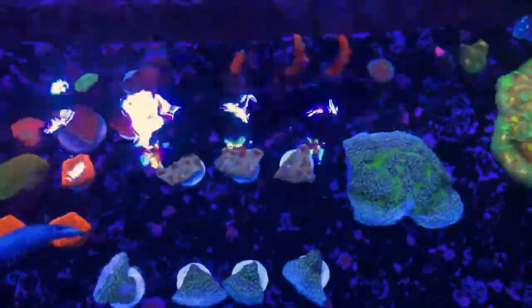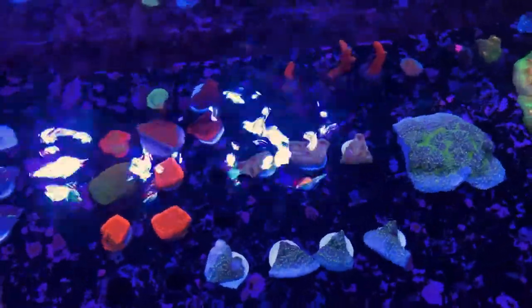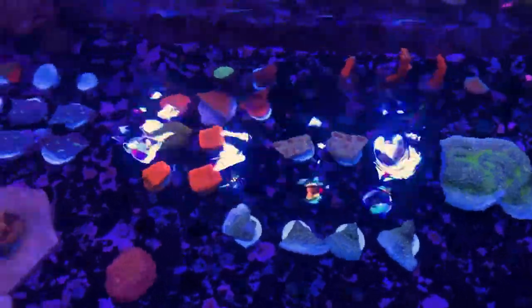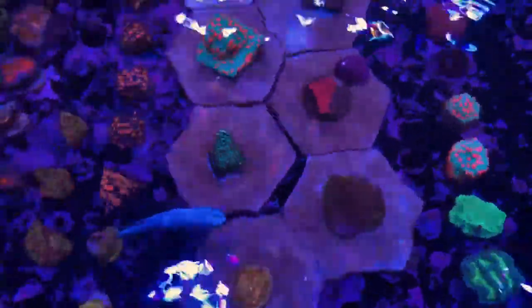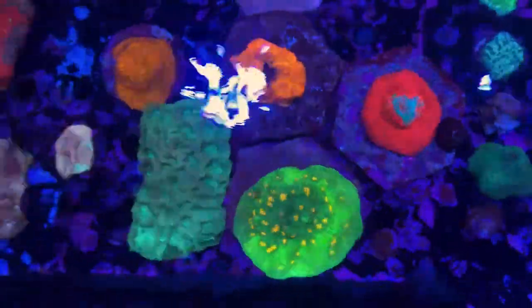We've got some more frags that we just recently fragged — those guys are getting grown out and encrusted so we can sell them in a couple of weeks. Then we've got some more encrusters here; these are some colonies that we just got in that we're starting to grow out. We've got them on the discs, and here's a couple of our colonies that we've been growing out for a little while.